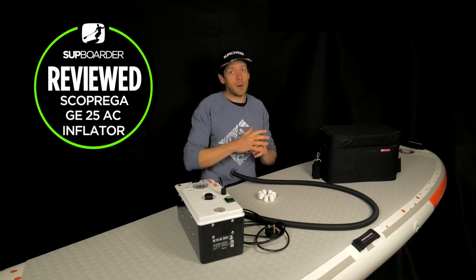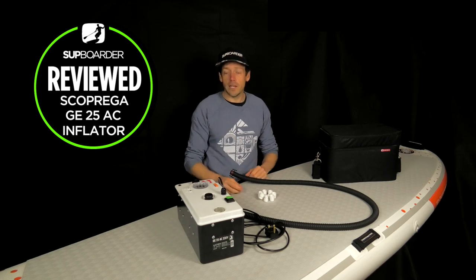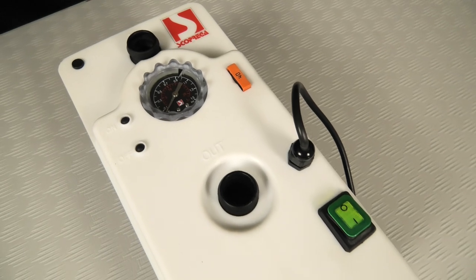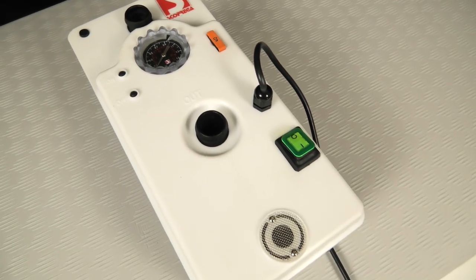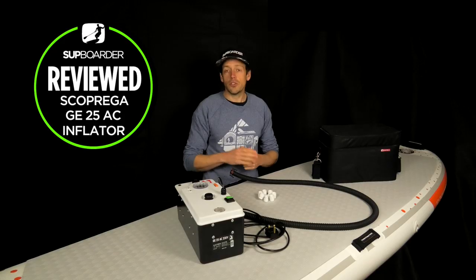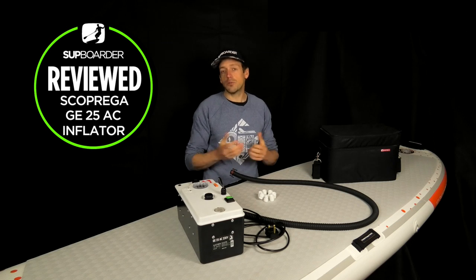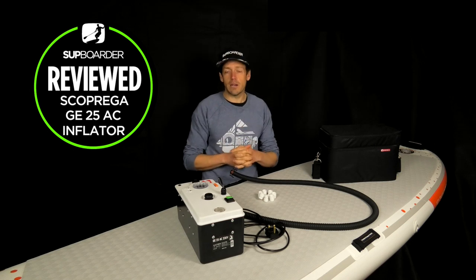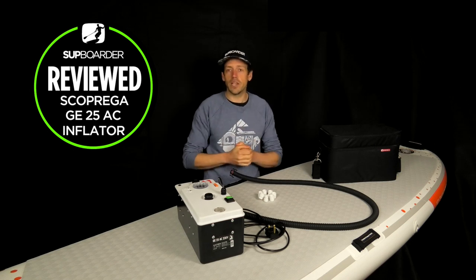The Scupeq GE25 AC is definitely going to be a specialist pump - you need to be really committed to your paddleboarding or have loads of boards in the garage. For us it's going to be really well used - we do a lot of iSUP testing and this pump plugged into the mains is just going to pump a lot of boards up really quickly. It's more of a specialist pump than a mass market pump, but it is going to get a lot of SUP schools and clubs inflating a lot of boards. Remember to subscribe to our YouTube channel and check out SUP Boarder Mag.